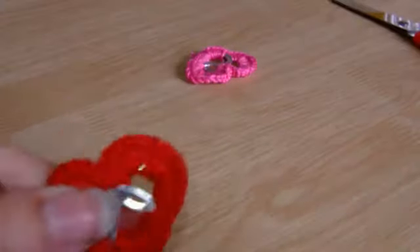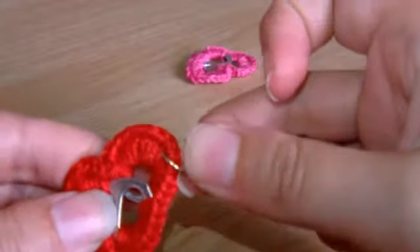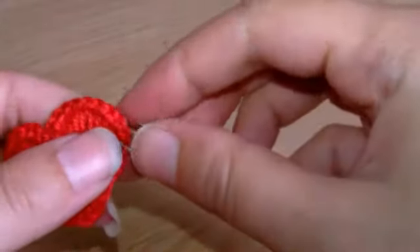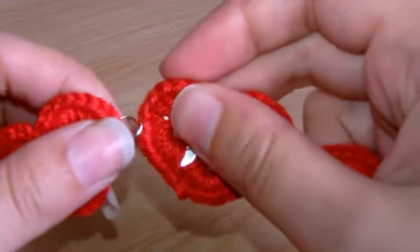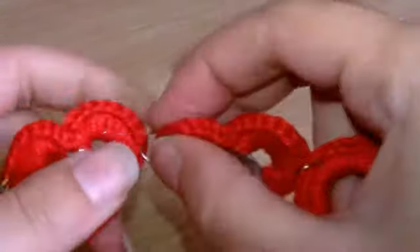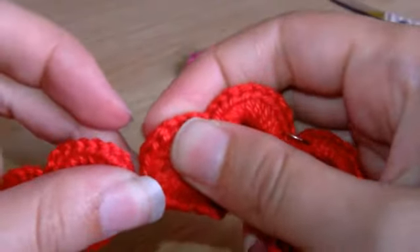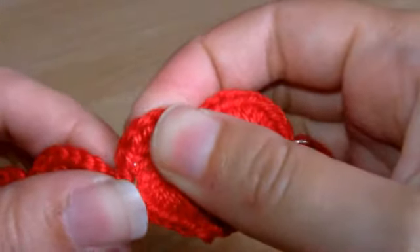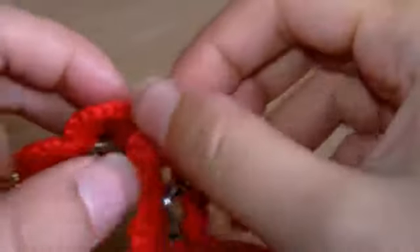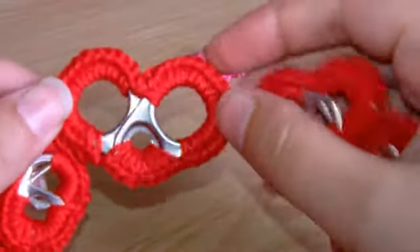All you have to do now is attach it to other pop tab hearts. All you need is a jump ring and you just literally slip it through one of the stitches at the corner of the heart and then slip it through another heart as well. Sometimes it's a bit fiddly but once you find the centre of the stitch it'll go in nicely. Okay, and then just close it up. About five would do, and you can use the larger pop tabs as well.